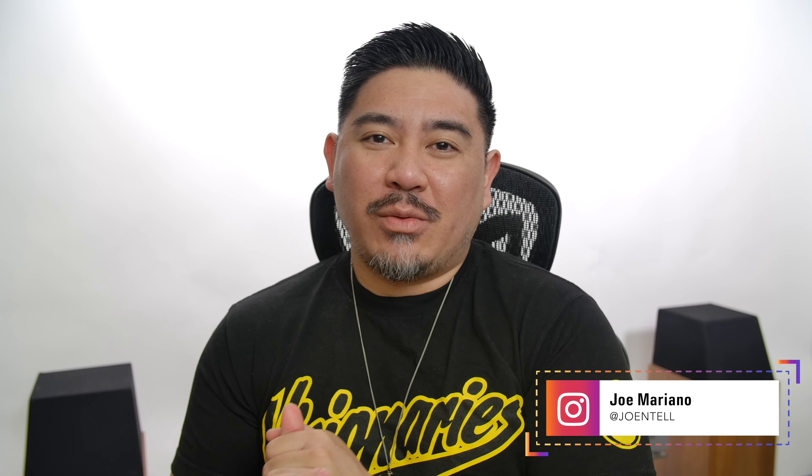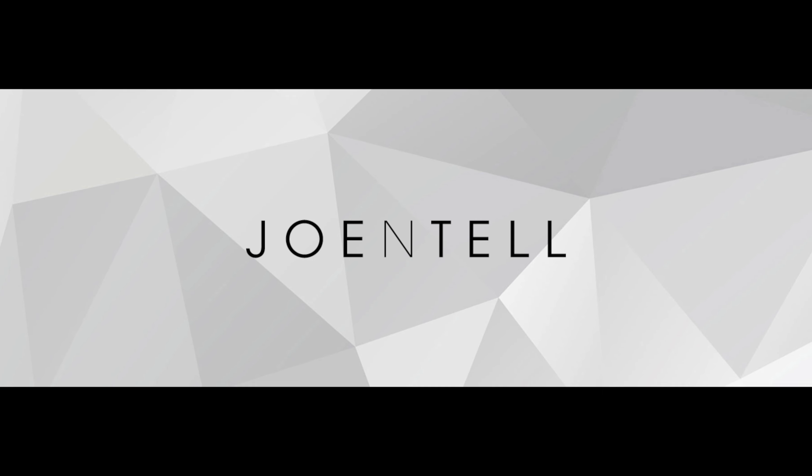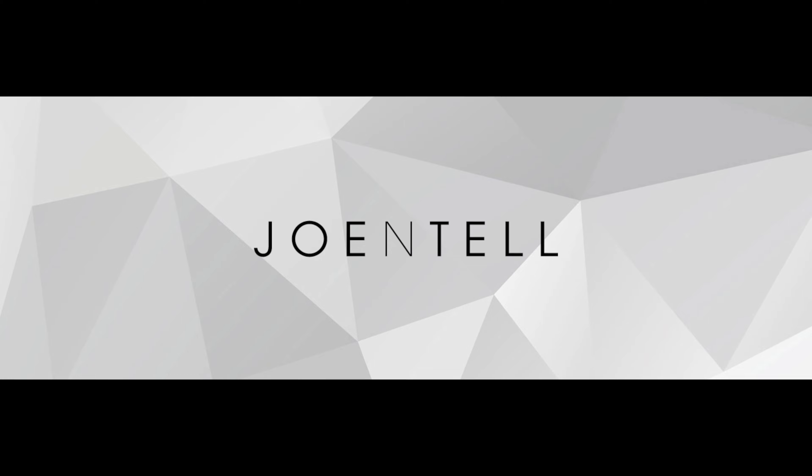Hey, how's it going? This is Jontel. Today we're going to be taking a look at the OSD SS8 DSP, a slim subwoofer. Quick disclaimer: OSD is a channel sponsor and I've agreed to make a video for them each month highlighting one of their products, but I am allowed to say whatever I want about a sub. So let me know if I'm being fair in this review. I think I'm going to be even harder on OSD.